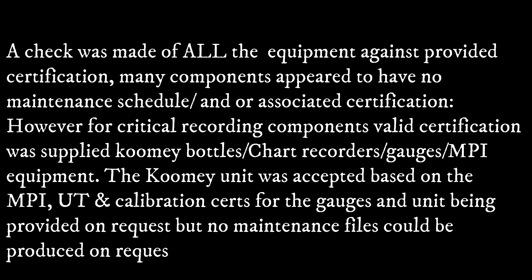Like the COMI bottles, chart recorder, gauges, and MBI equipment. The COMI unit was accepted based on the MBI ultrasonic and calibration certifications for the gauges and the unit being provided on request. However, no maintenance files could be provided or produced on request.